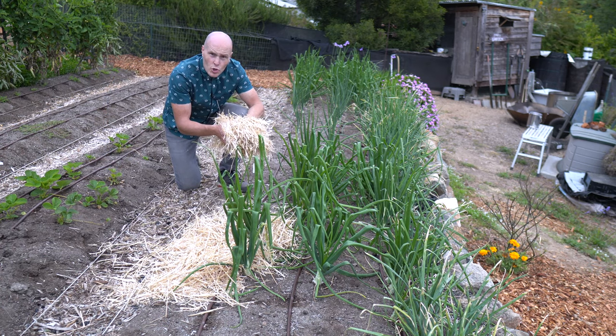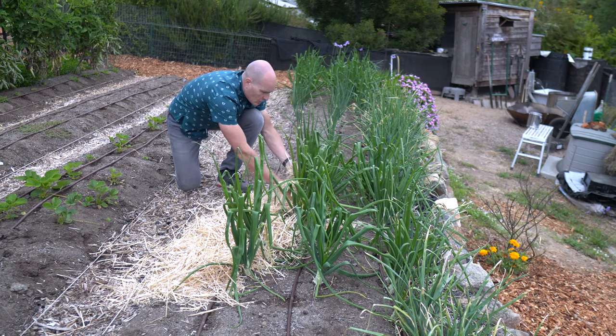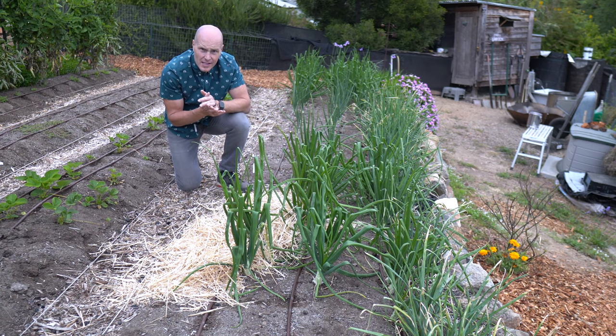With cut straw, I have much shorter pieces. That increases the ability to just get it in between plants. You're not forcing it in as much. It lays flatter. I just like cut straw in small situations like this.